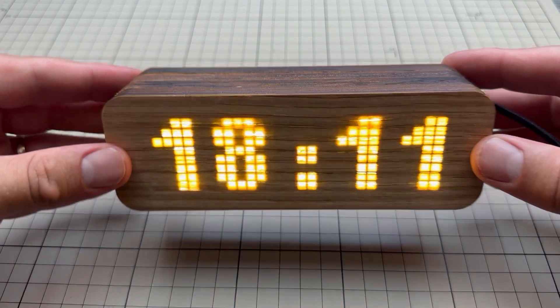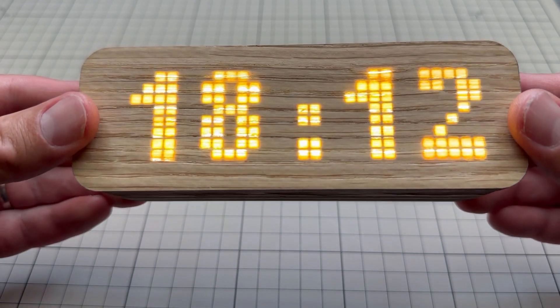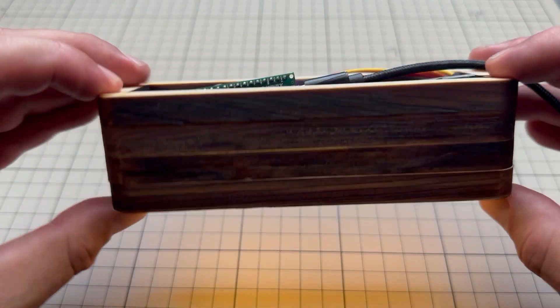In this video I'm going to show you how to create wooden clocks using the Arduino, the matrix display, the real-time clock module, and of course this wooden enclosure.